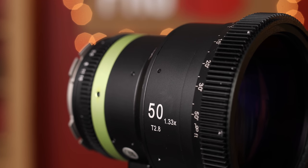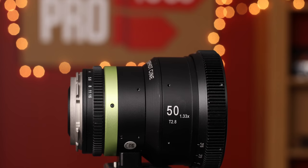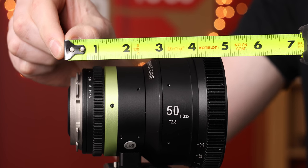First let's take a look at the construction. They have a really nice metal finished housing. There's no plastic on the exterior of these so they feel really solid. They are just over five inches long and weigh in under two and a half pounds, which is pretty small for an anamorphic style lens like this.